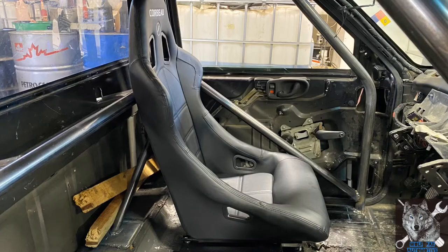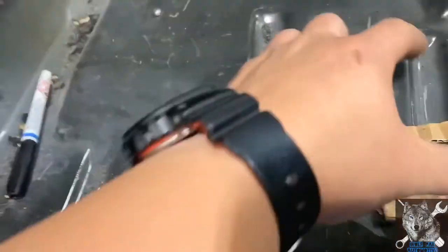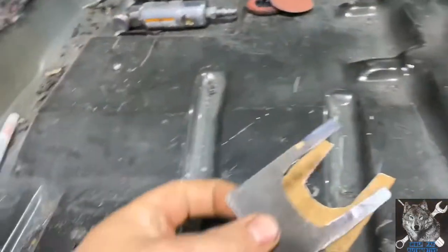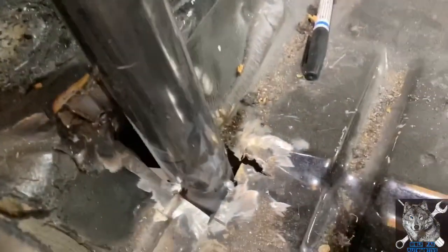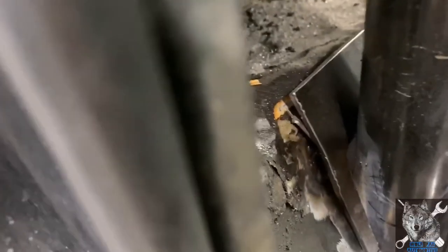This is a seat I picked up for around 170 bucks — it is a Corbeau Forza seat and it's pretty comfortable. These are the templates I made out of cardboard just to give me an idea of what I was going to do. They didn't come out perfect when I cut them — it was just leftover scrap metal that I had, pretty decently thick stuff, a lot thicker than what the cab material is made out of. Once I set them in place I marked out what I needed to grind down so I could weld it to the cab floor. My plan was to tack weld them at the bottom and then hit them with a hammer and a punch to get them to the curvature of the cab so it fit pretty nicely.